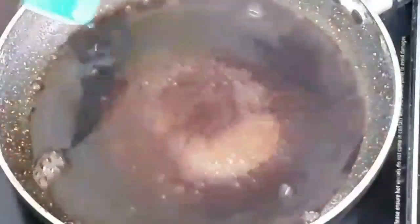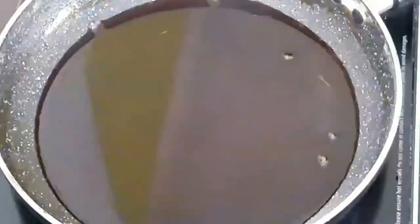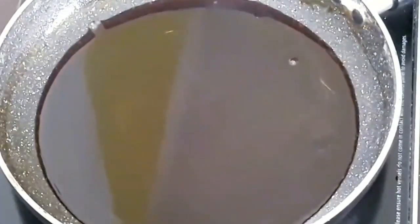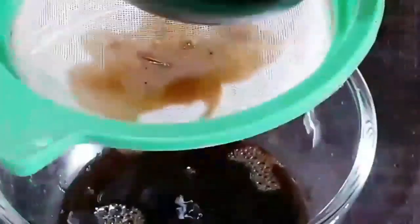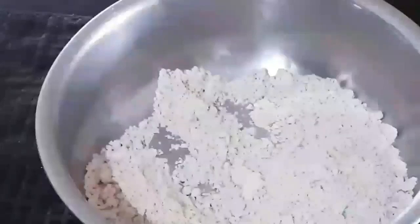The jaggery has fully dissolved in the water, so the jaggery syrup is almost ready. Switch off the flame and let it cool down for a few minutes. After cooling down, strain the jaggery syrup through a strainer to remove any undissolved particles. Our wheat flour has also cooled down.